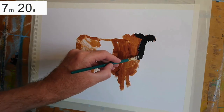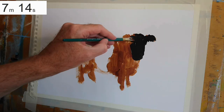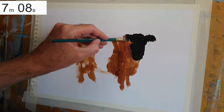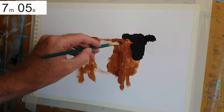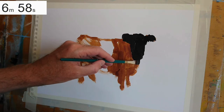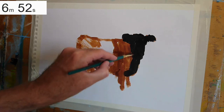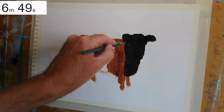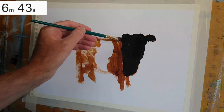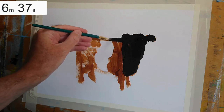I've mixed the burnt umber with a lot of ultramarine blue, which has created a very deep, dark bluey brown — pretty close to black — but it adds a little bit more pop to have that hint of blue in there. I'm going back over my initial work, refining the silhouette. I'm applying this second layer of paint taking care to put the brush strokes down in a direction which will help further describe the animal.